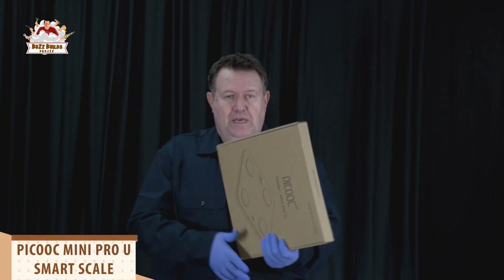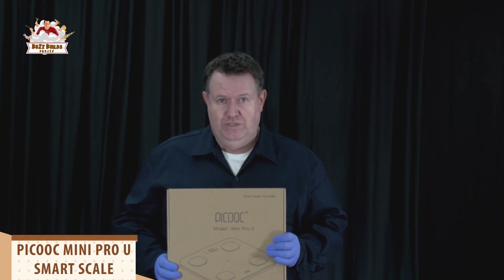Hi, welcome to Buzz Builds Projects. I'm Buzz, and I like to build things. I also like tools, tech, and toys. Today we're going to look at a tool that is particularly handy if you're trying to get into shape. This is the Peacock Mini Pro-U Smart Scale.